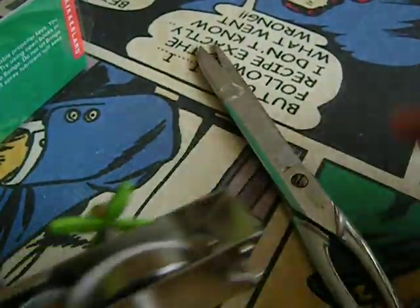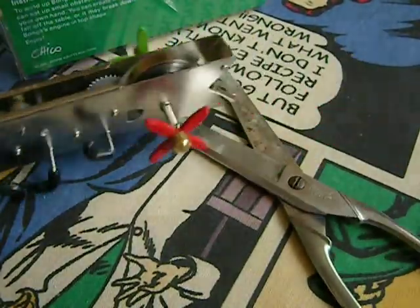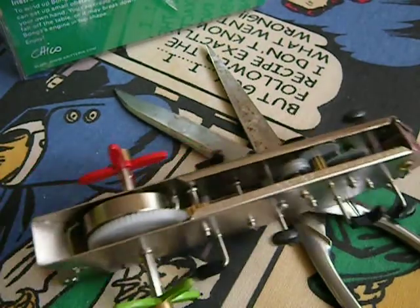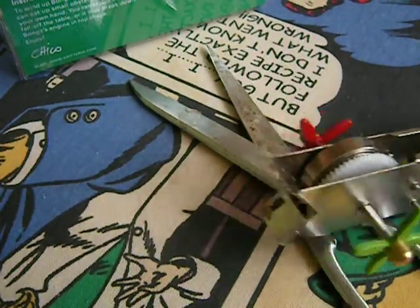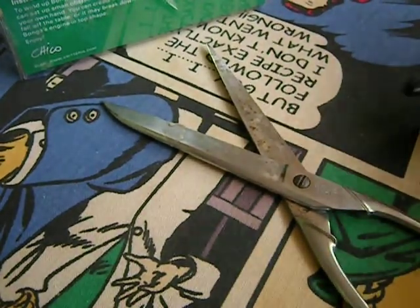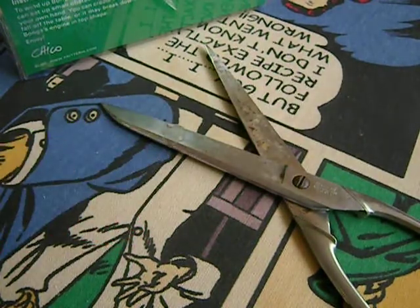Very nice. Let's see if he can climb over these scissors — small objects, it says. There he goes. That's a pretty cool thing. That's a pretty cool little robot. There goes Bonga. I guess you could use him to deliver a paper clip to your co-worker.